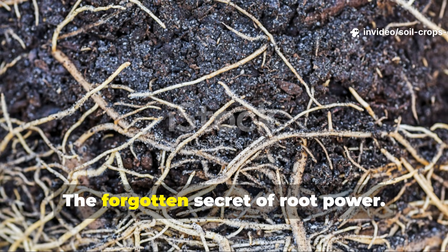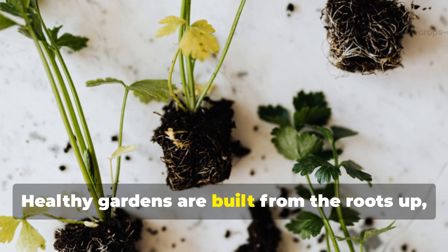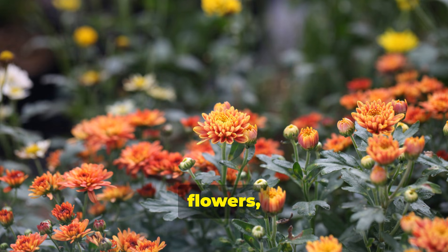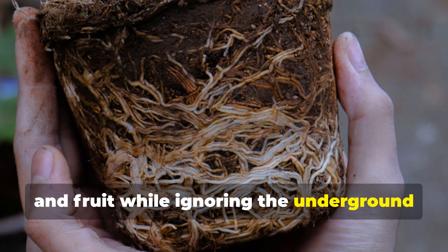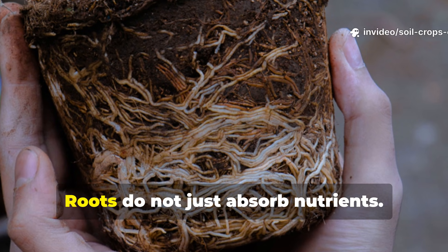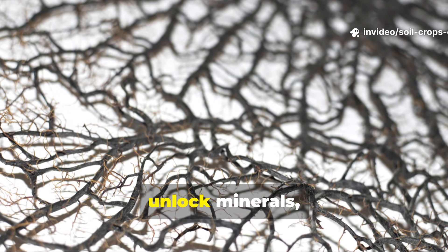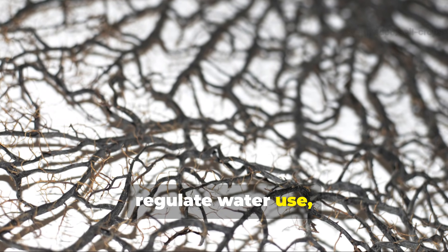Healthy gardens are built from the roots up, yet most gardeners obsess over leaves, flowers, and fruit while ignoring the underground engine that feeds everything. Roots do not just absorb nutrients — they communicate with microbes, unlock minerals, regulate water use, and determine how resilient a plant will be under stress.